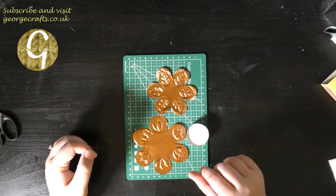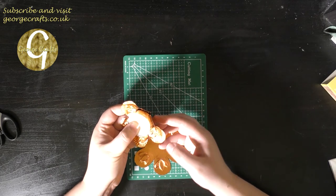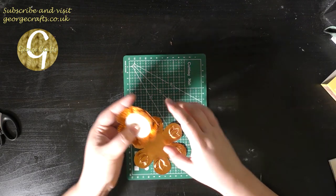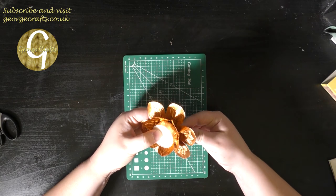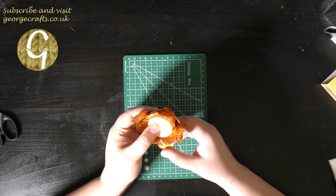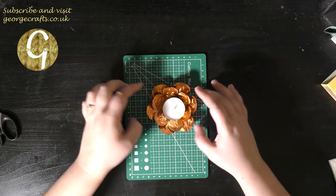I have finished embossing everything. To finish up the candle holder you just have to bend the petals upwards around your tea light, so I'm going to do that, and I guess we do the same with this one. And that's ready.